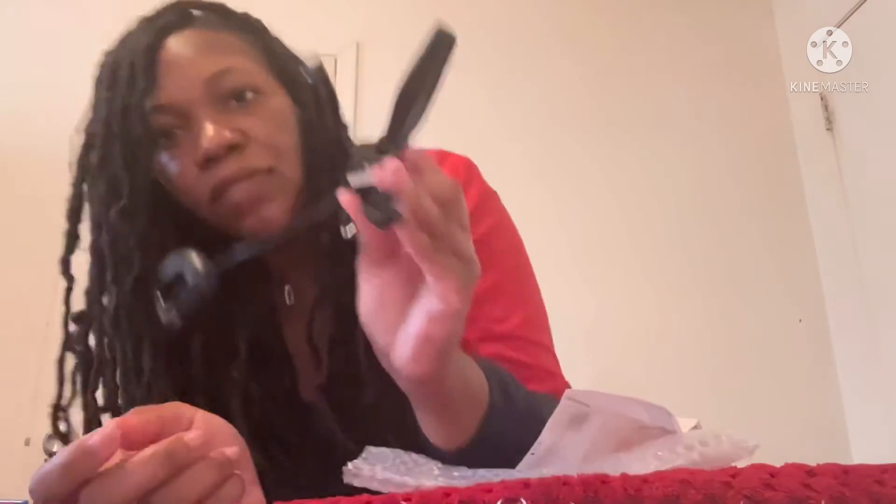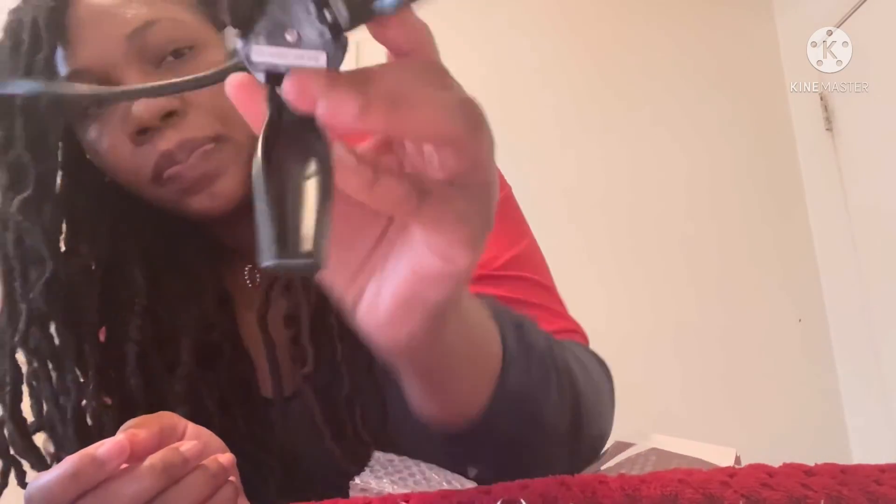Also, right here it says for indoor use only. So it's not a portable tripod — leave this at home for indoor sit-down filming.